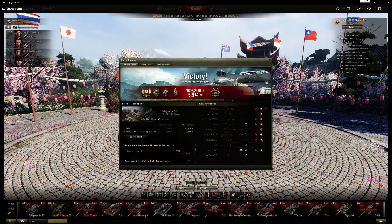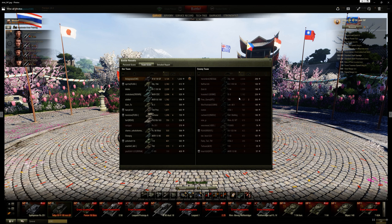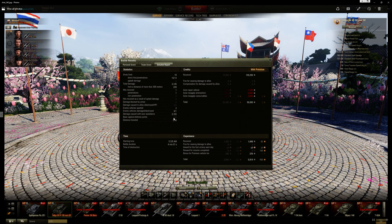Here are the post-game stats. It was an ace tanker with a confederate — 3,126 damage, 1,232 base XP, and I did 2k tracking and spotting assistance on Pilsen, which is pretty impressive especially for that map, and I made 98,000 credits.